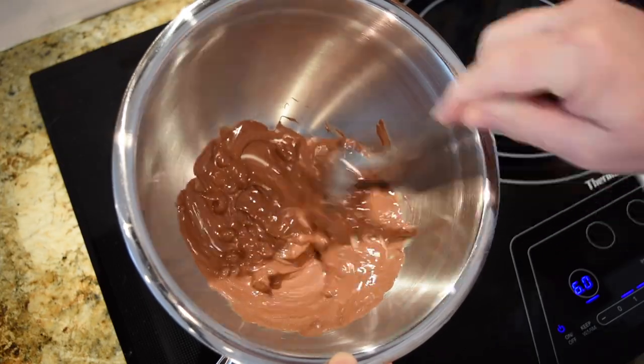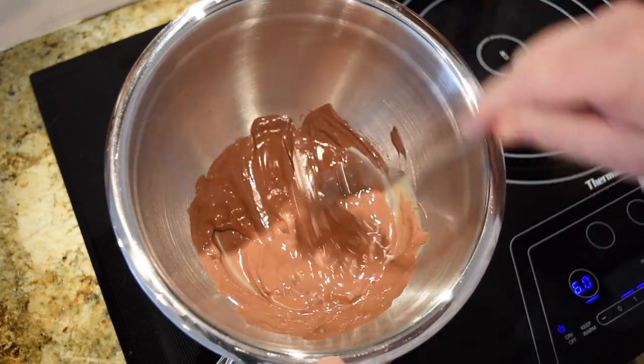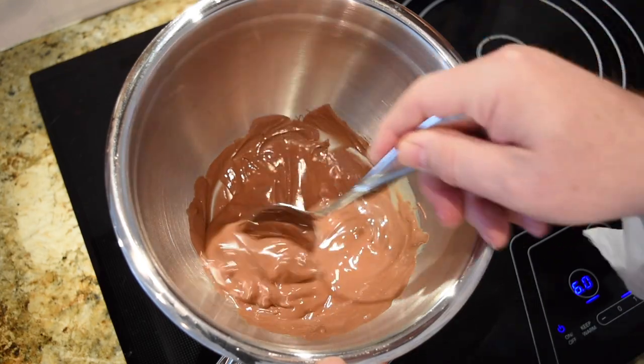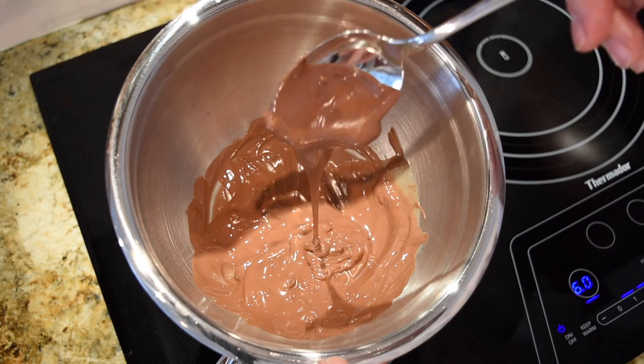After about 30 to 45 seconds, your chocolate will start looking like this. Traditionally, chocolate-covered strawberries are for Valentine's or Christmas, but I think they're good for any day. No need for a special occasion.